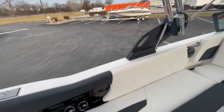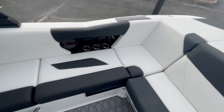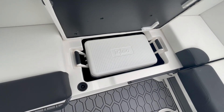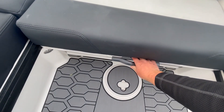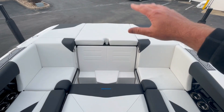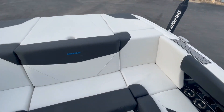Going through the cockpit, there are more cup holders, cell phone holders, and power outlets. Underneath one cushion is an Igloo cooler — no need to put a cooler in the middle of the boat for everyone to walk around. We also did the convertible rear seat option: grab the handle and the seat simply reclines so people can sit facing backwards to watch the action behind the boat. When done, just push it back down into place. Very simple to use.